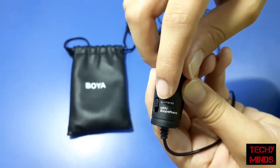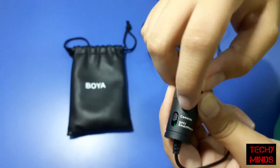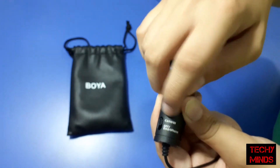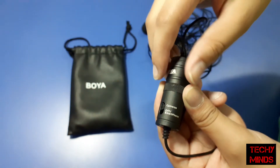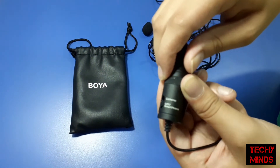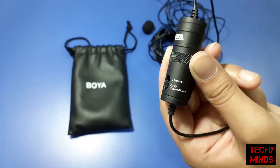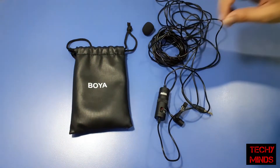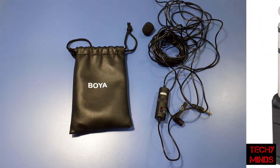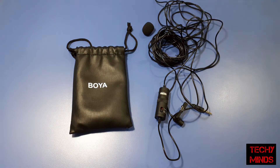This part of the mic has a switch for cameras and smartphones. If you turn the button up, it works for cameras and the battery lasts eight months or more. If you turn it down to smartphone mode, it works for smartphones and does not consume the battery. It also comes with an aux converter to connect the mic to other devices, but I actually lost it.